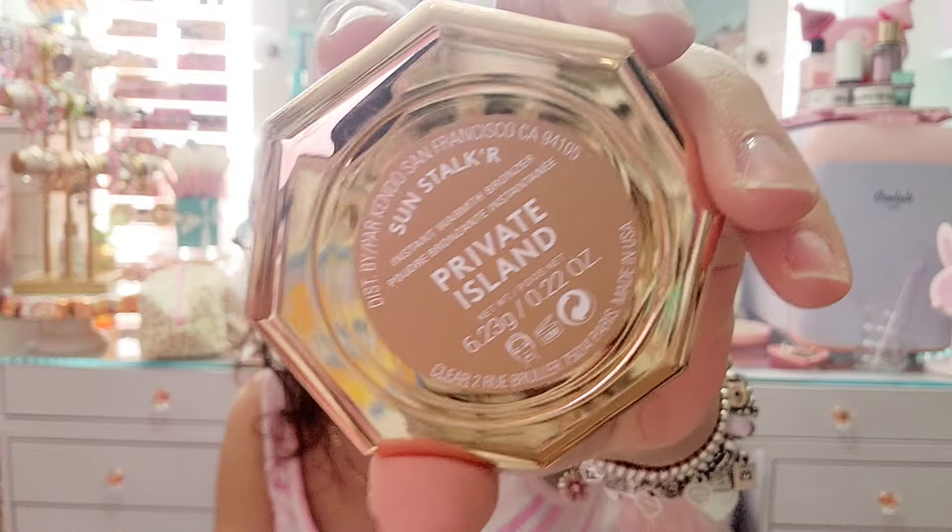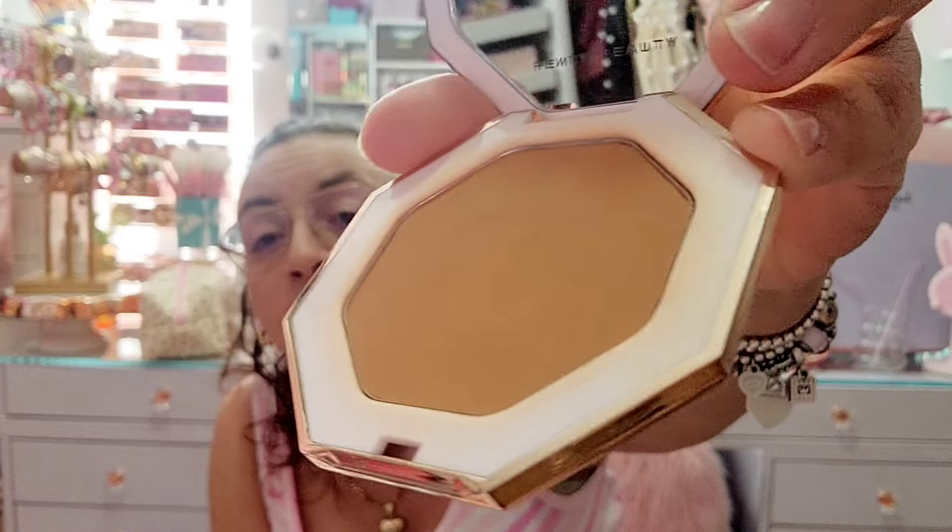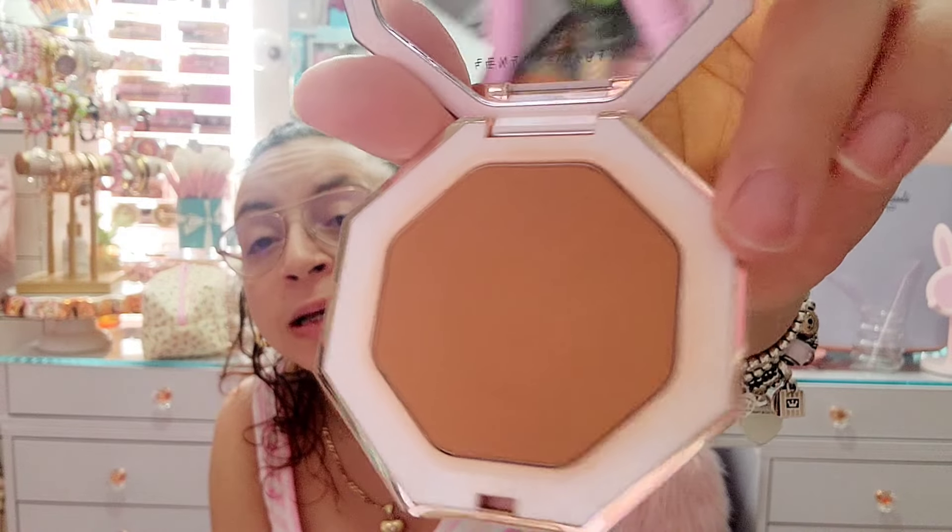I have the Fenty Beauty Private Island Sun Stilt Instant Warmth Bronzer in the shade Private Island. You can see around the white edges that it was used a lot. I'm gonna keep it.